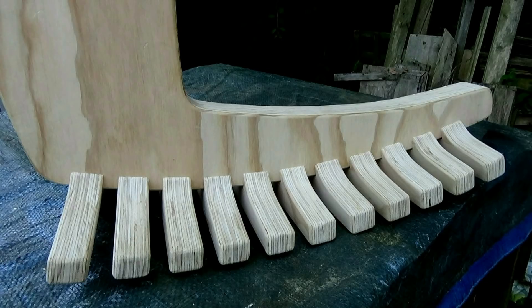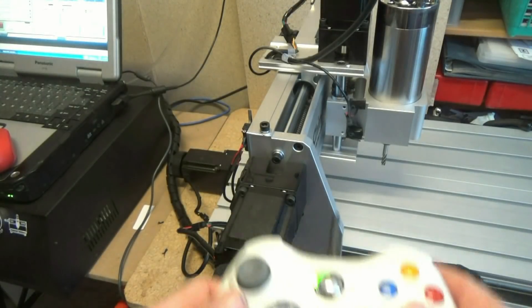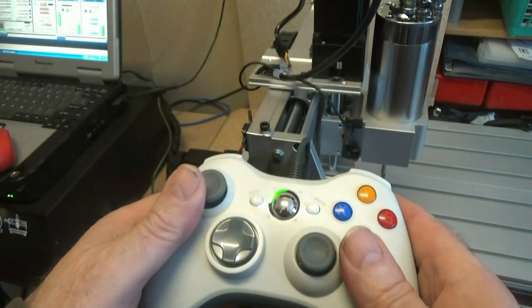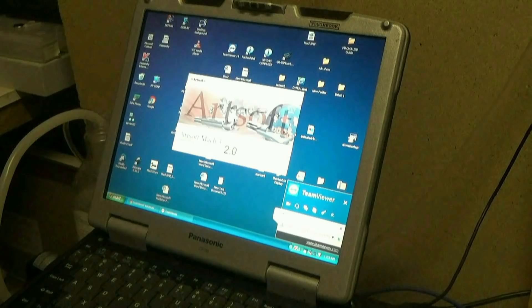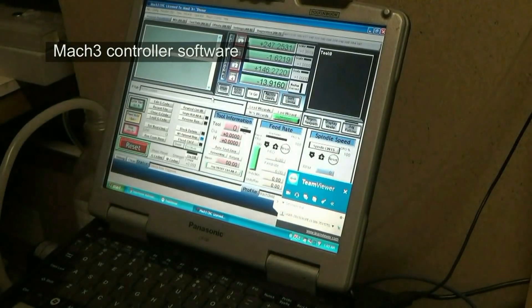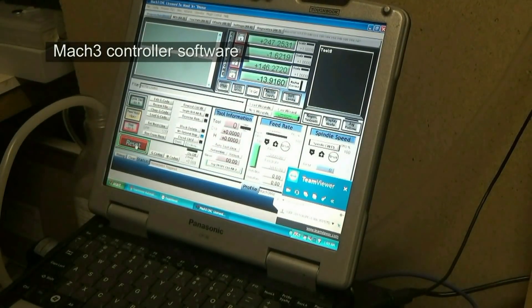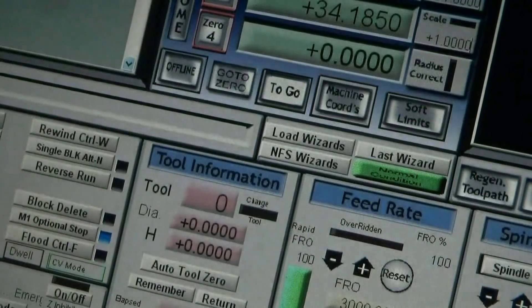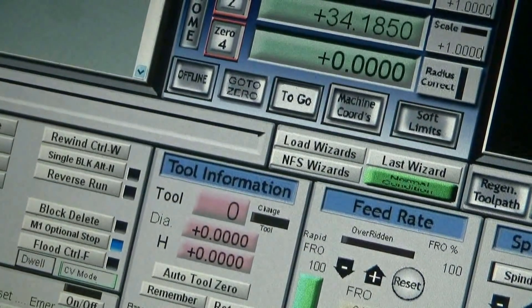I'll come to that in a moment, but first to report on my progress in getting this small desktop CNC machine working. I had a few glitches that took up hours and hours of time trying to get the spindle to work, and I discovered I'd made a really stupid mistake when I moved the machine from one room to another — I put the spindle cable in the wrong socket in the back of the controller box.